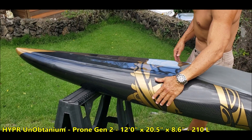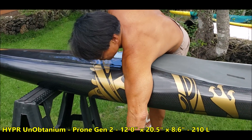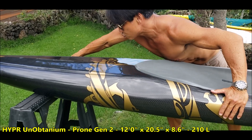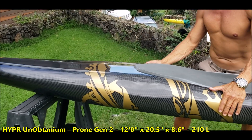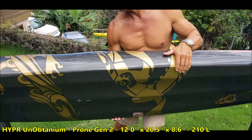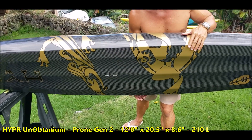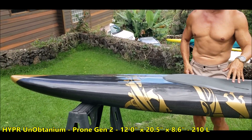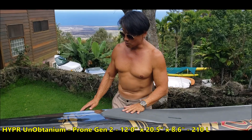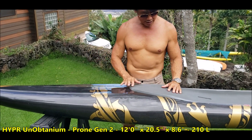These cutouts allow you to really bury your shoulder so that when you paddle you can get a longer stroke without tipping the board over. And it doesn't matter anyway, because our bottom concave allows for tremendous secondary stability — but we'll get to that when we talk about the bottom.